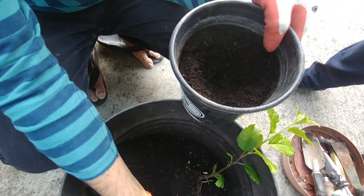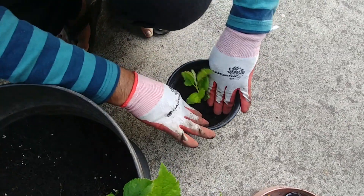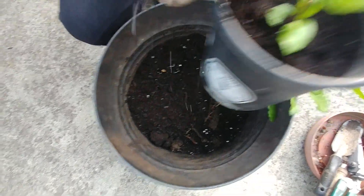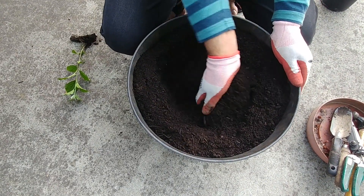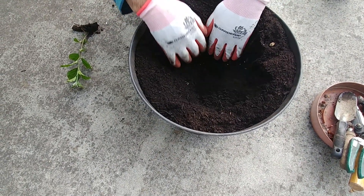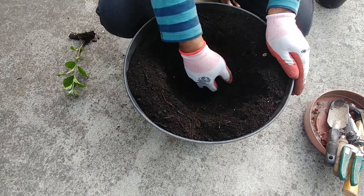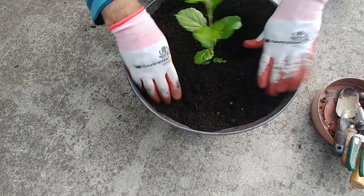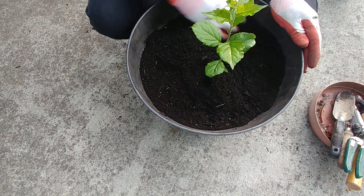Here is a planter with a good potting soil mix and we are going to put this small apple tree in it. Press it gently so that the roots get the support. This apple sapling is a little big so we have taken a big planter — it is about 12 inches in height and about 15 inches in width. Put the whole plant in with the mother root and just press gently so that it gets the support.